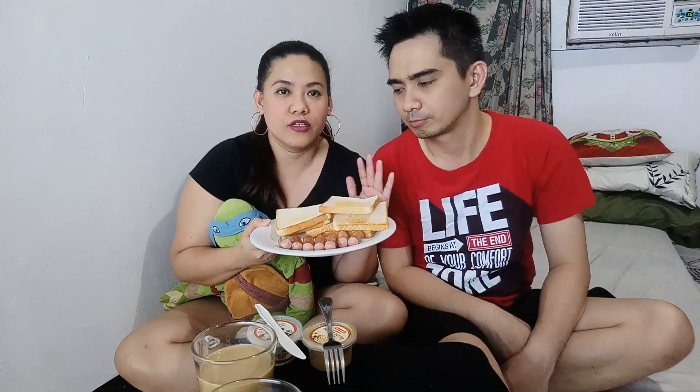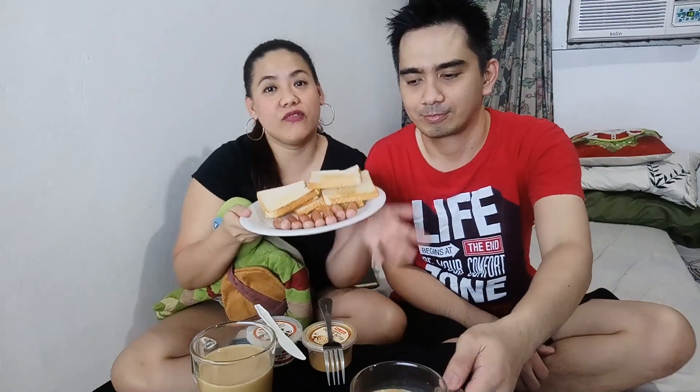We're done cooking our breakfast! We have, of course, our toasted bread, our sausage, and most especially our coffee. That's it for today — we're going to eat our breakfast. Don't forget to subscribe and like our video. Thank you everyone, see you again!